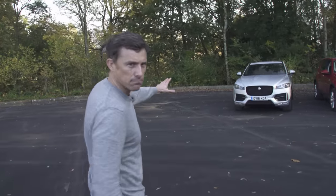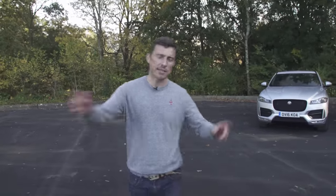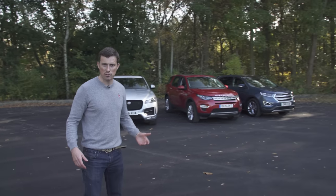This is the Jaguar F-Pace, but this isn't a normal CarWow review. It's actually a behind the scenes — I'm going to show you what happens on a CarWow shoot.